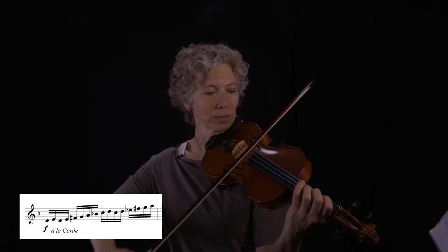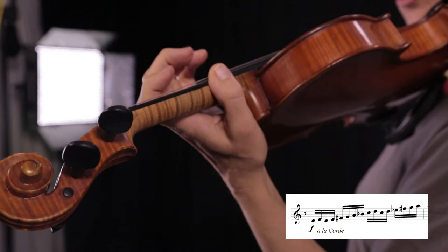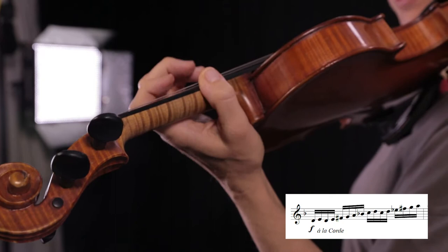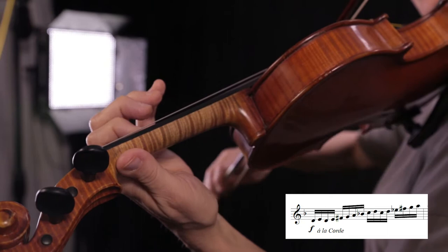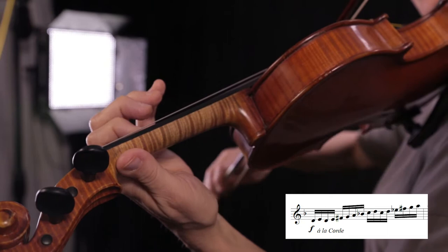Let's look at an example — just the beginning of this. So in the beginning of this bar, it's a scale essentially. Human nature might be to just keep adding fingers and leave these fingers down.